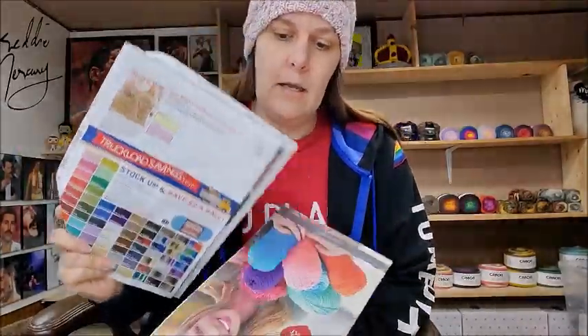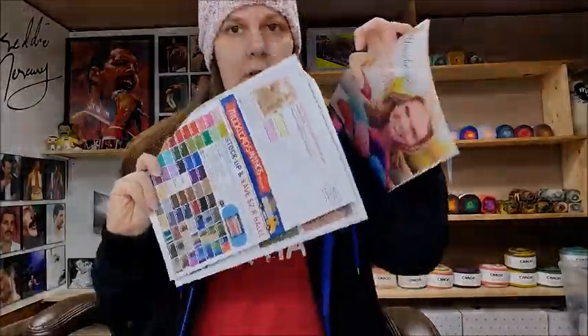My Walmart stinks, so we're gonna do more online shopping. Anyway, when you order from Herschners you get magazines, their catalog and whatnot. I also got a price sheet — there's so many price sheets, it's doubles. I didn't even order that much stuff.